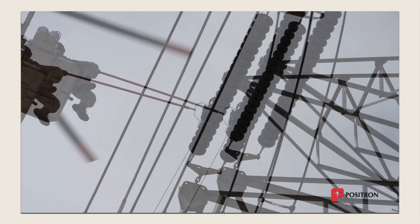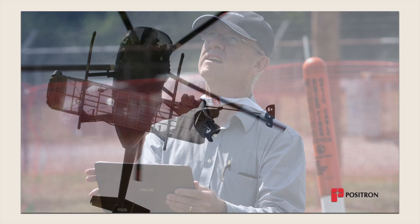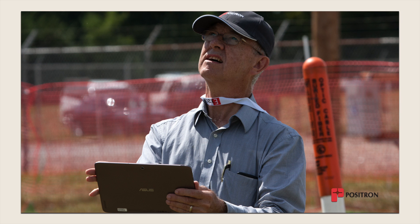This enhances the technician's safety since tower climbing becomes unnecessary. The tablet PC can be used by a ground operator or by a second technician in the helicopter.